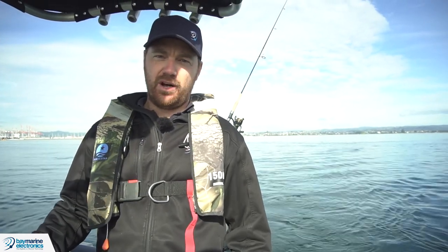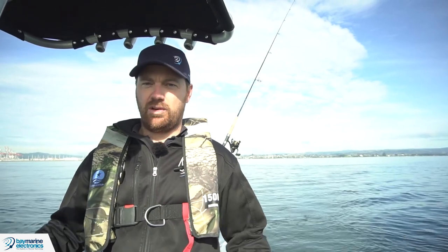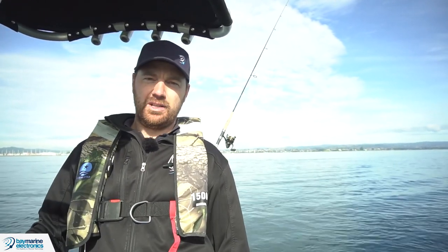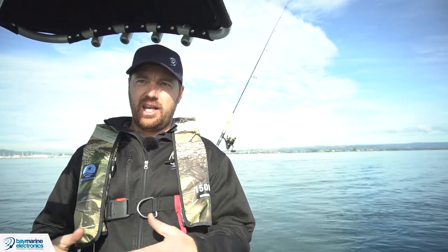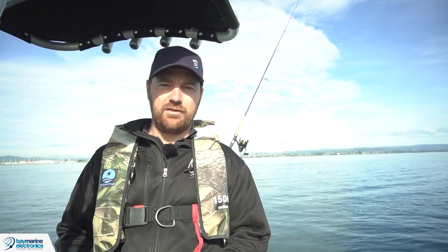One quick note: if you're in deep water, you'll find gain settings much more important than in shallow water. If you're pushing the real limits of your fish finder, any movement in the boat or electrical noise will have a much bigger effect than if you're fishing in 10 metres.